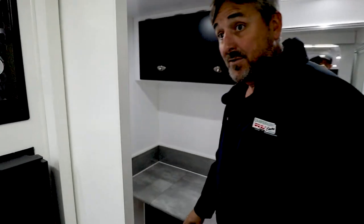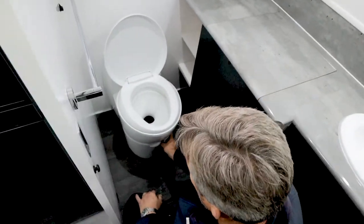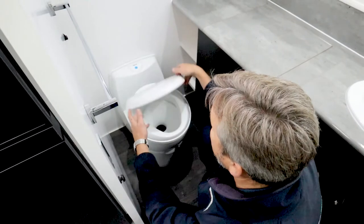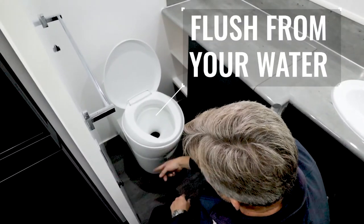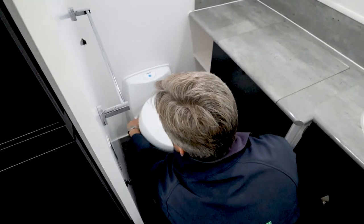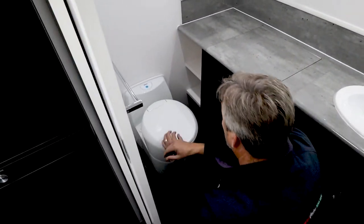It's not often I invite people into the bathroom with me, but today's a different day. Open the lid — a little lever at the front opens your cassette; that's when you do your business. The blue button is flush, so it'll flush as long as you hold that button down, and that comes out of your water supply. When you're done, close it off. There is a little indicator panel down here that goes from green to red as it gets fuller — it's worth having a sneaky look just so you don't make a mess.